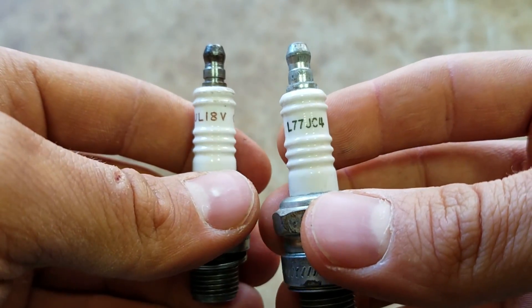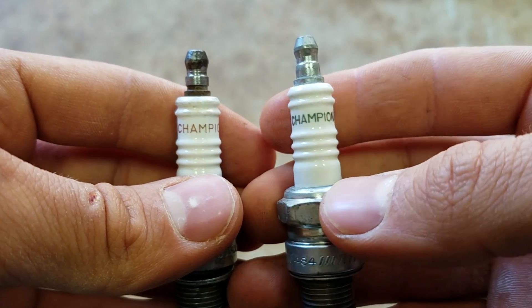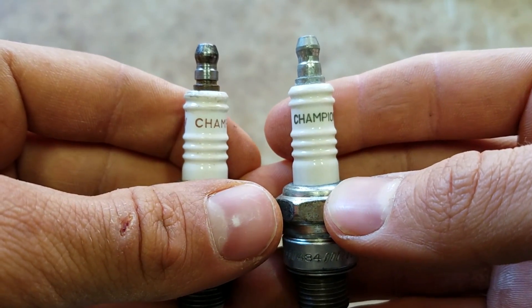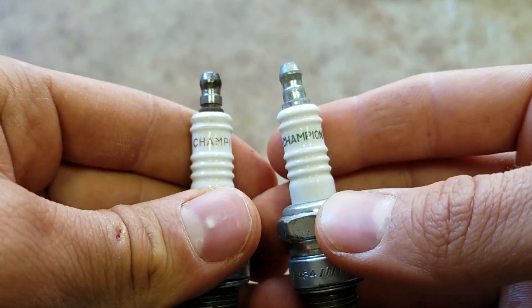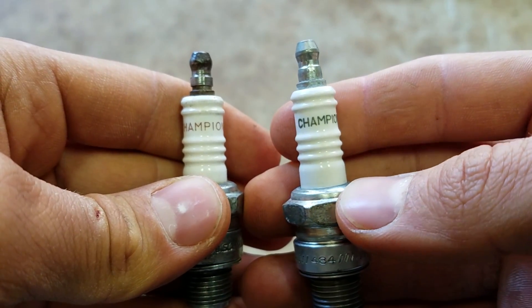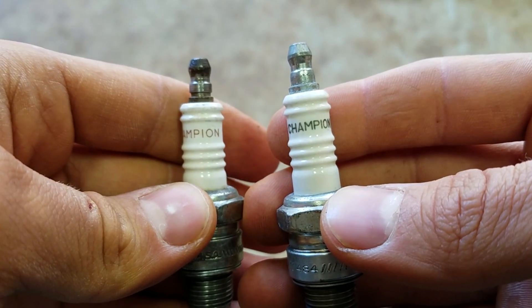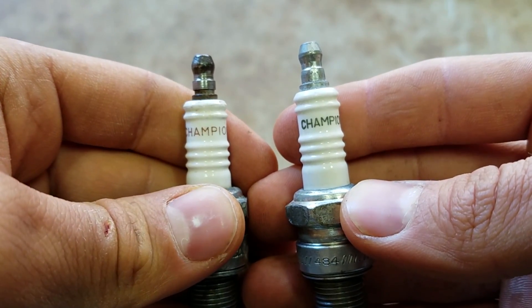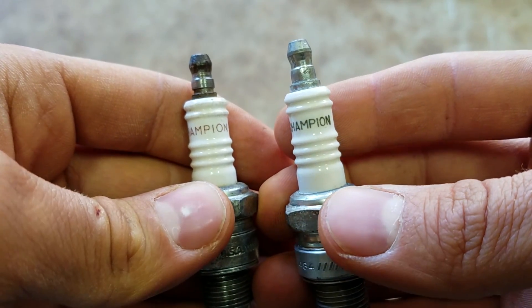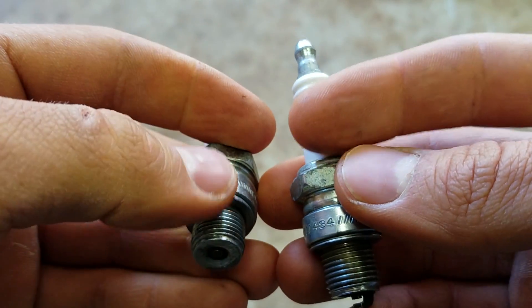On Evinrudes especially, make sure to use Champion plugs. Don't use NGK plugs on an Evinrude — definitely use Champion plugs, they're the best you're going to get for an Evinrude. The guy at the parts counter might try to give you NGKs, but don't listen to him. Get the Champion plugs — that's what you want for an Evinrude.